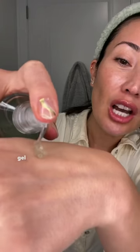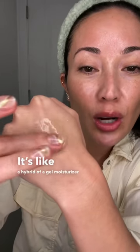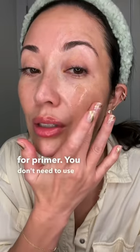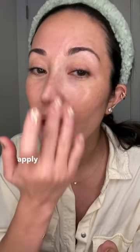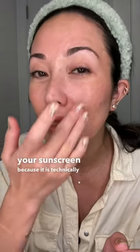It has this really nice gel texture and you don't need a lot of it. It's like a hybrid of a gel, moisturizer, and a serum, and you can see it has that tacky grip to it that's great for a primer. You just apply a thin layer onto your skin. If you're going to wear sunscreen, make sure you apply this underneath it because it is technically like skincare.